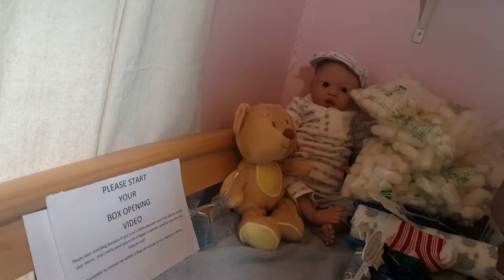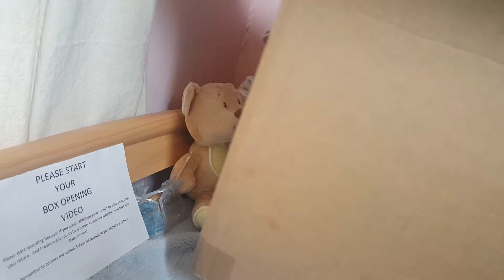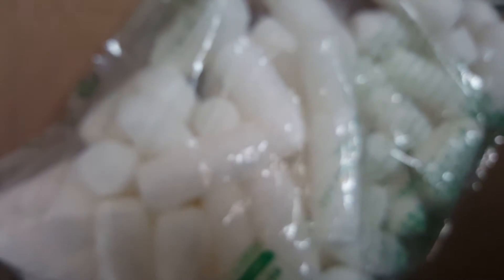Let me grab a box — I just gotta take my sweater off, it's awfully warm in here. Okay, so this is the box I'm using. It's pretty large, lined with something, and empty of course. Start with the 'please start your box opening' card face down at the bottom. Then I'm just gonna put some peanut bags at the bottom, because it is a larger box and I don't want it to be flopping around.